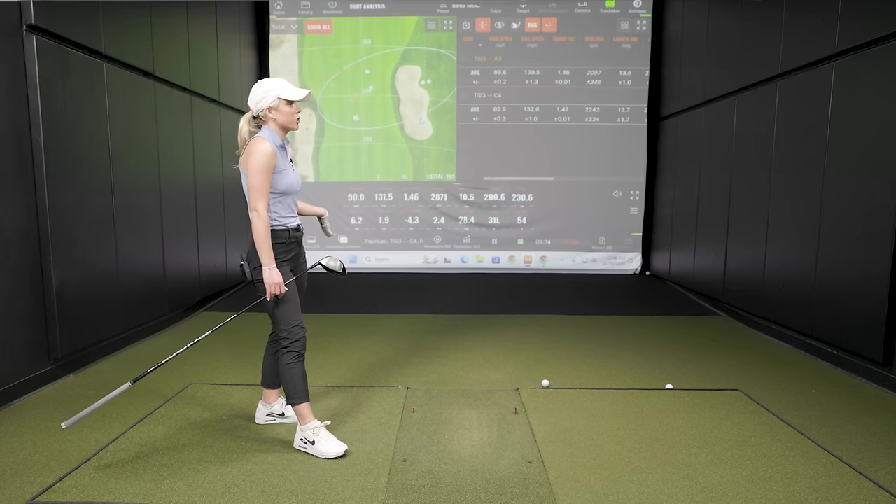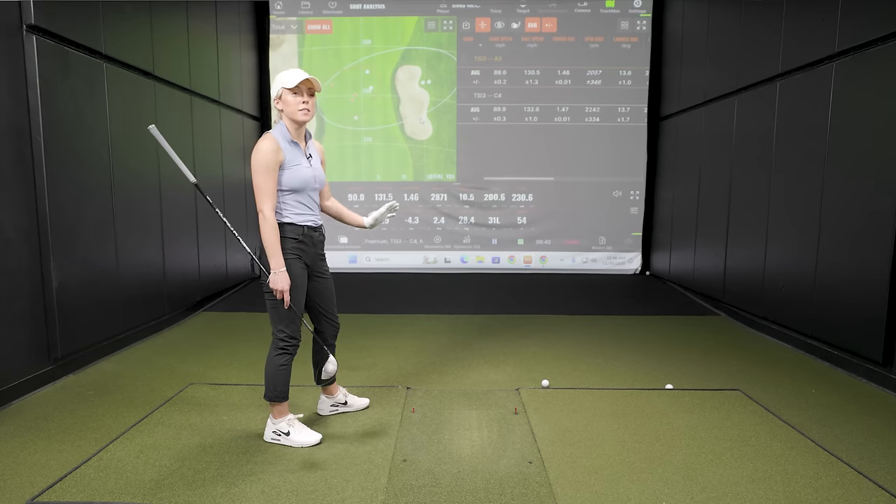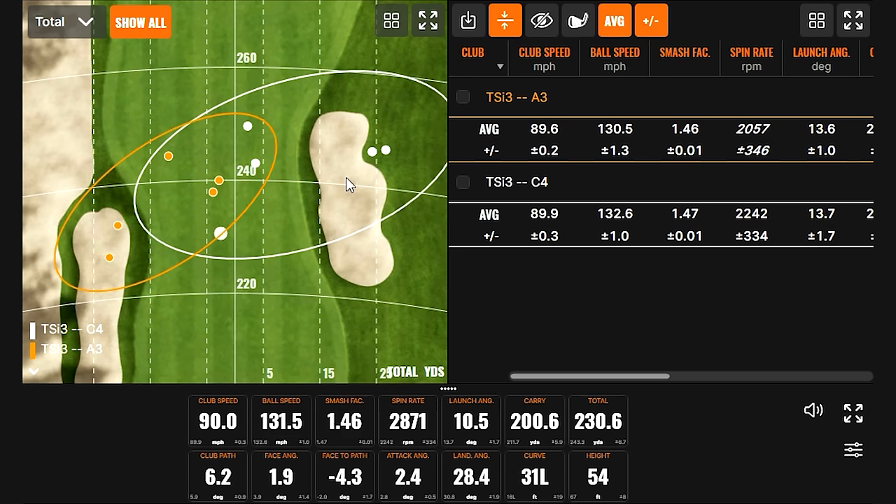Bella's typical miss on the golf course is left, so minimizing that and being able to almost miss right is the goal — it offsets the natural tendency. What the C4 setting does is create a one-way miss, which is huge. With a bad swing, you know which way it's going to go — it'll hang right — so if you commit, the worst outcome is a slight right miss, and most of the time you get the draw down the middle. With A3, there were a couple of low, almost duck-hook shots, which can be disaster.